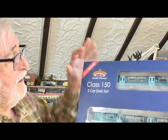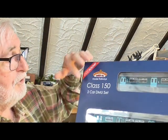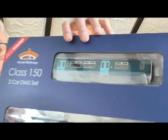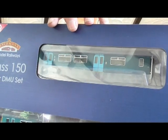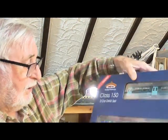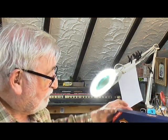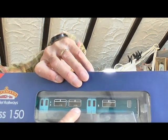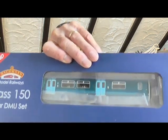It's a class 150 two car DMU set in Arriva colours, which is what runs up and down our valley lines in South Wales. It is fantastic — it has sound and there are even people in the carriages already. So I'm going to give that a try.